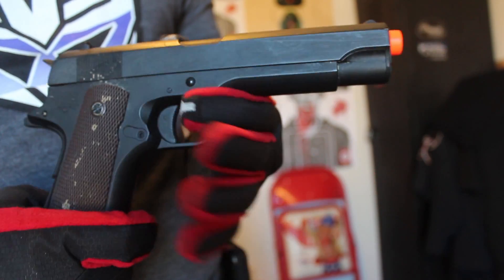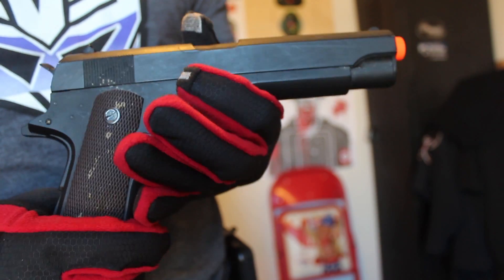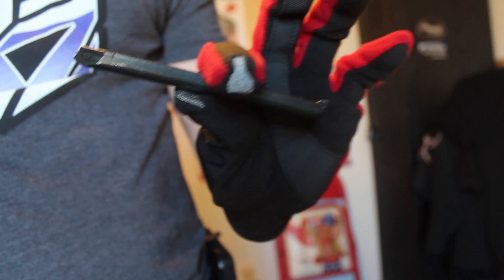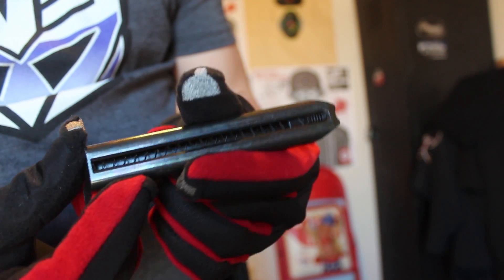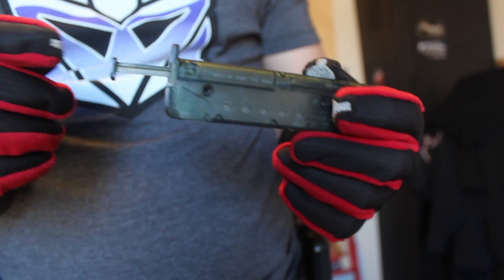First, a quick rundown of what you get when you buy this gun. For $63.95, you get the gun itself, one metal magazine — a stick-type 30-round magazine. All AEPs made by SEMA use pretty much the same mag, sometimes with a different attachment configuration. You also get a 100-round speed loader.